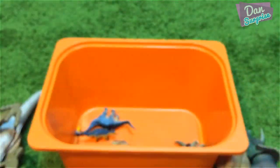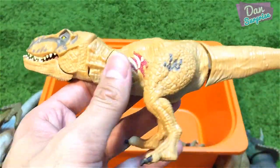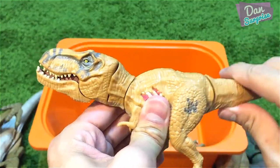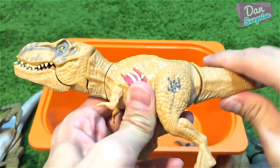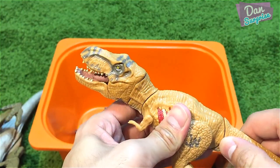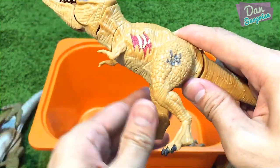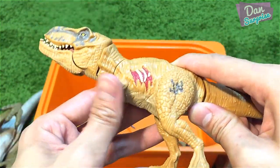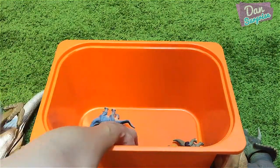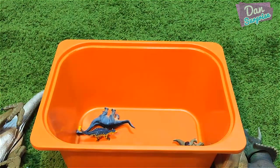Next, two similar mini T-Rexes right over here. You can move the tail sideways which will cause it to open its mouth — nice. You can also move the two tiny little arms and the legs. There are two of these, exactly the same.